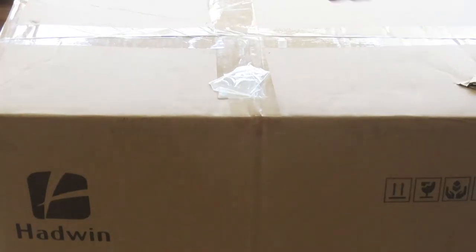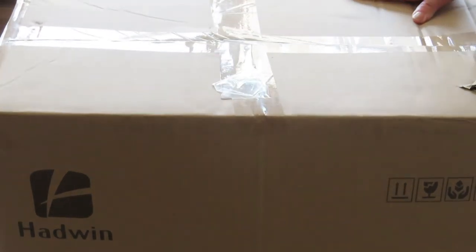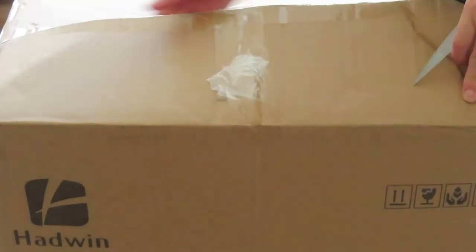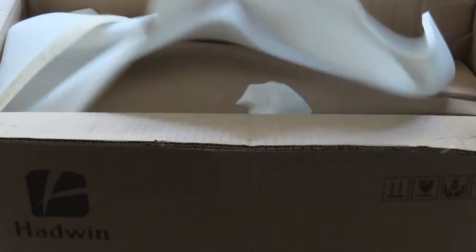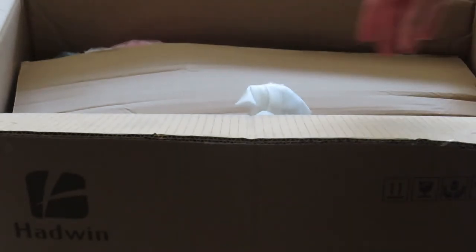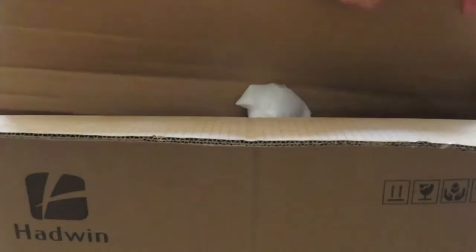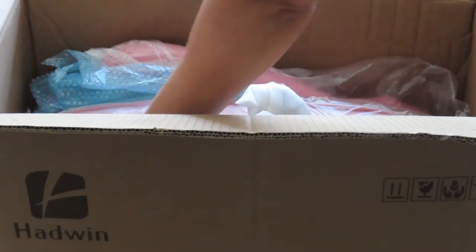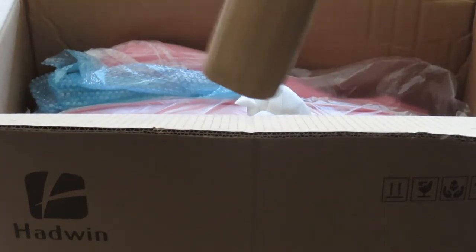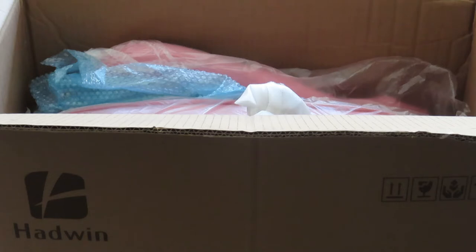I can't wait to show you what's inside this box, so let's open it — I am so excited! I don't really look for office chairs, but I was really surprised when I saw this one because the image I have for this office, this was a perfect chair with all of the colour matches as well.